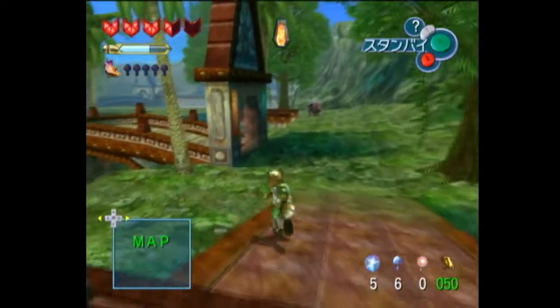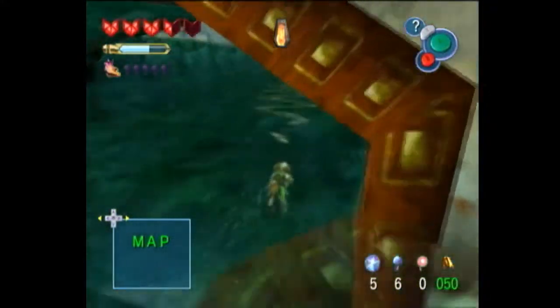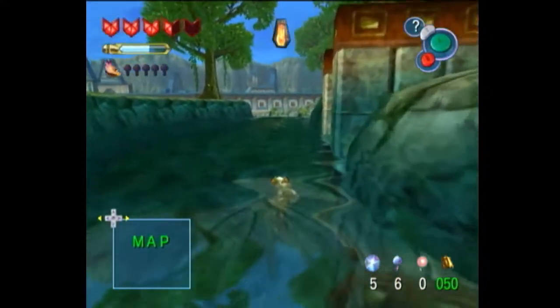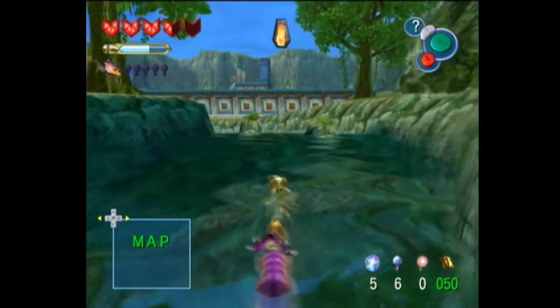So once you arrive at Zora's Domain, I'm not too sure if going down the waterfall, or down the river, or on the side of it is quicker. But I've always done it this way.